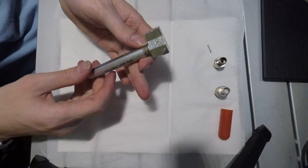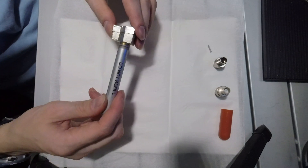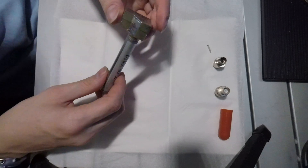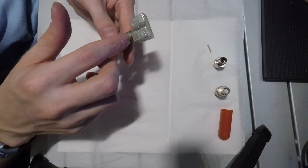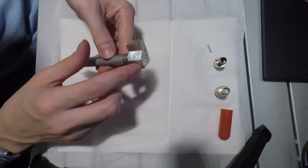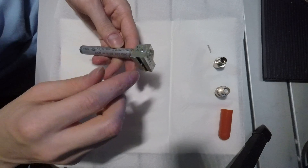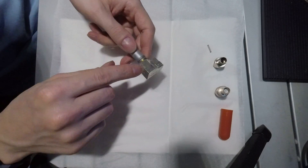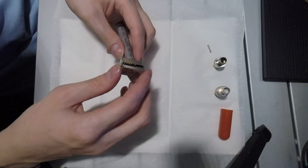Now, if you find one of these while dismantling a broken GR-135 Plus, or find one in its enclosure from eBay, it's important to note that this has a flying lead on the inside of the preamplifier box, which is soldered to the board and has to be removed.